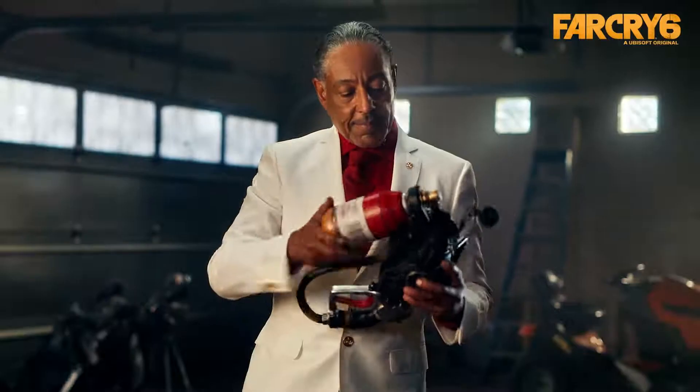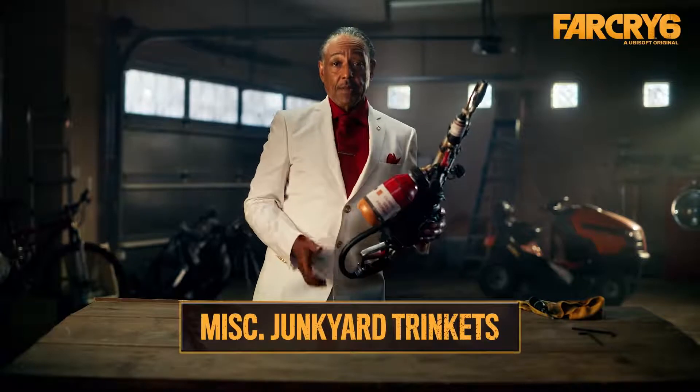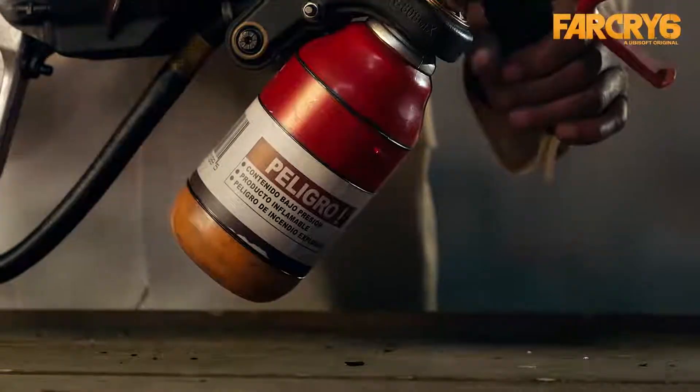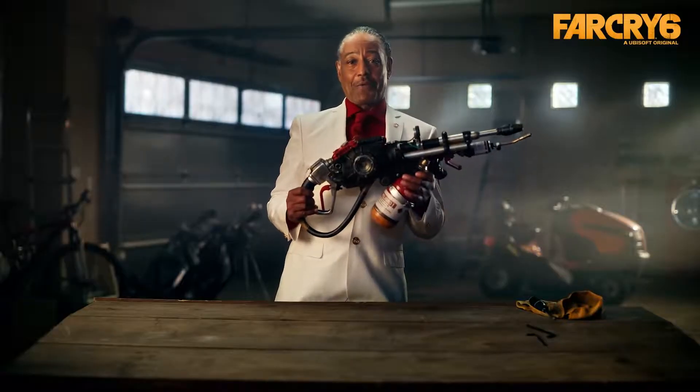You have to respect the craftiness that can be brought about by pure desperation. And all of these other trinkets seem to have been scrapped from a dingy junkyard. This is how they choose to rebel against dictator Anton Castillo. I thought it could at least be a fair fight.